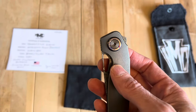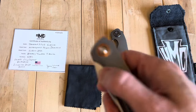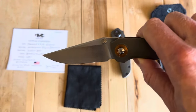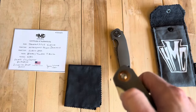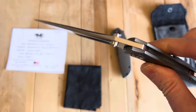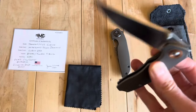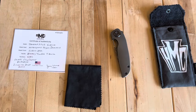I wouldn't say go get this because it's drop shut like a Utsler Duck or something like that. Not all ducks are completely drop shut, I've noticed. The problem with the duck is that if I put any lock bar pressure on it, it's not drop shut anymore — but if I let go, then it is. So anyway, not to diverge onto other knives.